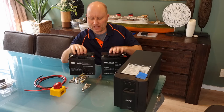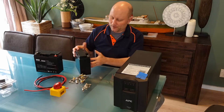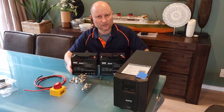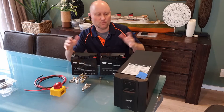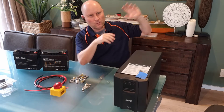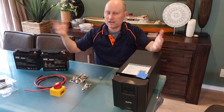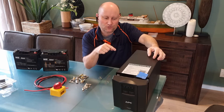These are SLA sealed lead-acid batteries, essentially not really any different to a lead-acid car battery. These batteries are rated at 18 amp-hours and cost about $100 per battery, so $200 for new ones. For about $120 each I can get 60 amp-hour car batteries — three times the capacity for only $60 more. I don't actually need that capacity since we have a big solar system and battery storage, so the UPS only needs to jump in for a few seconds during a power failure. But for the sake of a few extra bucks, why not put in the bigger batteries.